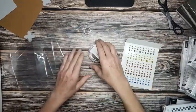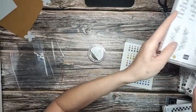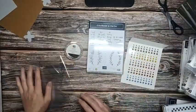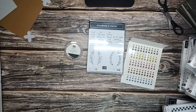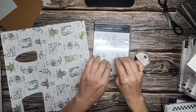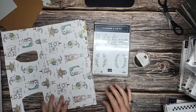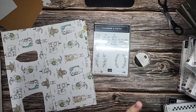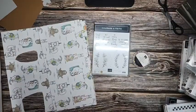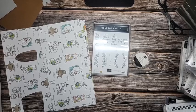Okay, favorite things right here — absolute favorites. Favorite stamp: Courage and Faith. Favorite paper: Earthen Elegance. Favorite paper I already had: the Zany Zoo paper. Favorite embellishments: those shaker gems. These are my favorites. So let me know what your favorites are, and I will talk to you guys next week. We'll make something pretty next week. See you later. Bye!